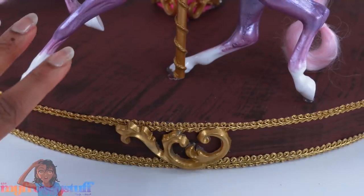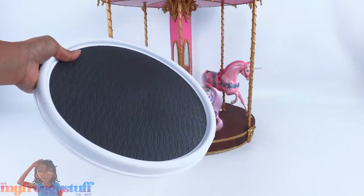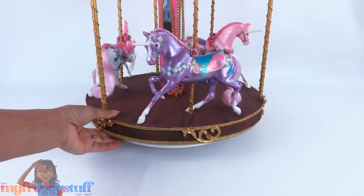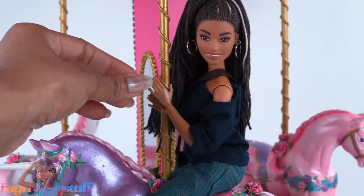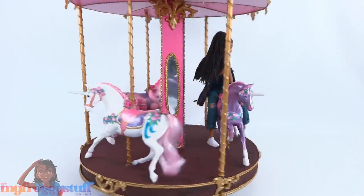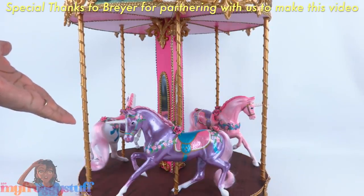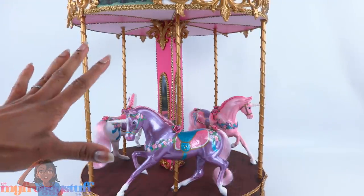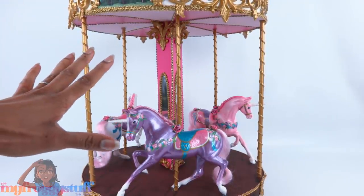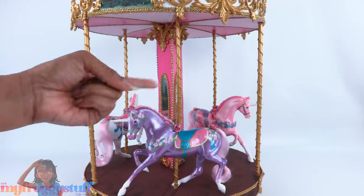Let's add a few more of those hot glue details around the bottom just because we have a few extras. To complete our carousel and make it spin, we can place it on a lazy susan — it may add a little more height to the carousel, but now it can turn and the dolls can go on the carousel and merrily go around. Once again, we would like to give a very special thanks to Briar for partnering with us to make this video. Thank you for joining us while we made a doll carousel using Briar unicorns. Like, comment, share, and subscribe — don't forget to ring the bell and follow us on Instagram at My Froggy Stuff. We will see you next time, bye!